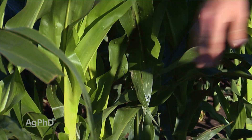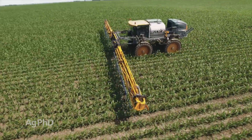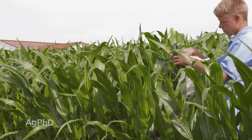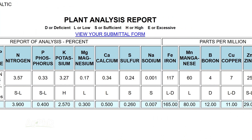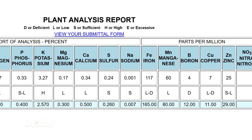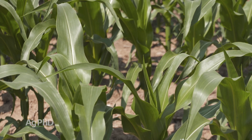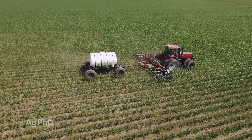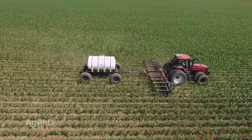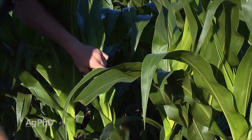A lot of people say: I'm going to pull a tissue test and then I'm going to foliar feed or side dress. Our concern with that is, by the time you pull the sample, send it to the lab, and get it back — and realize you're short on something — your crop was already starting to run short on it probably ten days to two weeks ago. You've already lost some yield. Yes, you can do some foliar feeding and side dressing based on plant tissue analysis, but more than anything, you've got to refine your fertility program going into next year based on this year's tests.